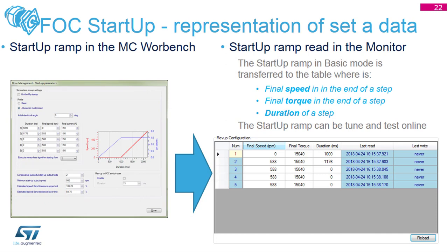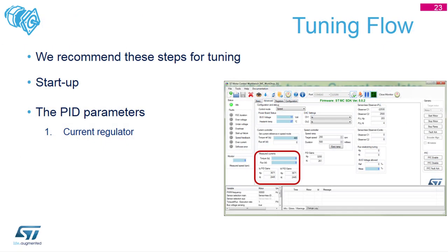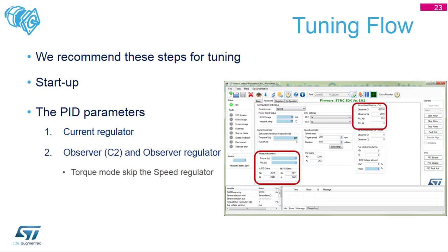The limit on the number of startup rows is currently set to five, so you can have up to five different points in your startup procedure - unlimited rows may be added in the future. For tuning the regulators, you can change them in this tool or directly in the C code, so the tool is not always mandatory. You can change the current regulator, the observer and its PLL variables and constants, and of course the speed regulator KP and KI parameters.